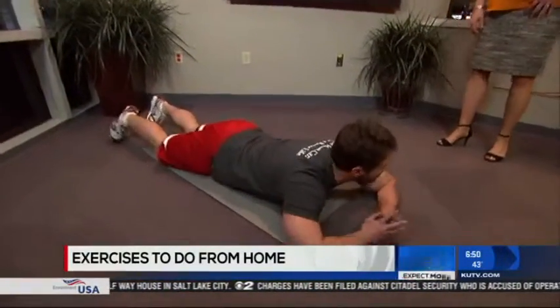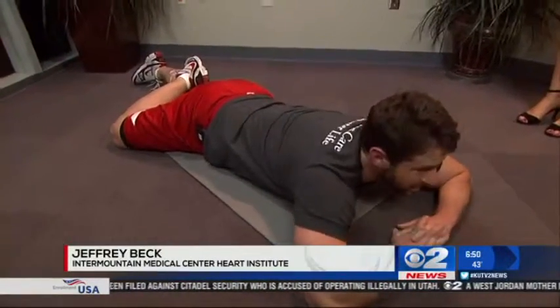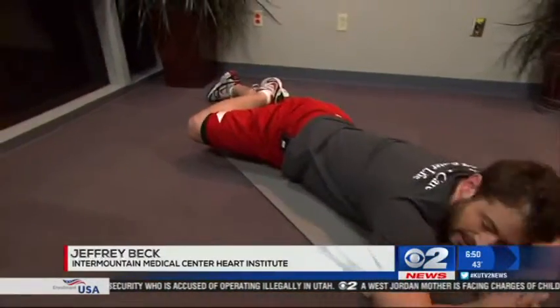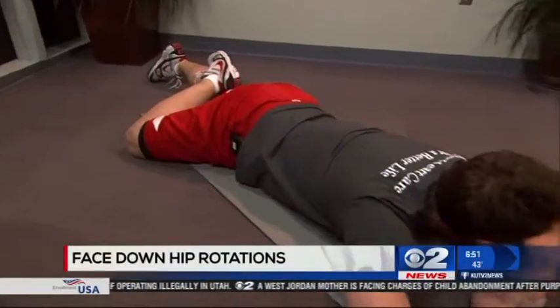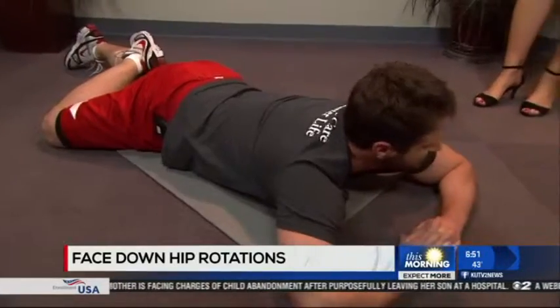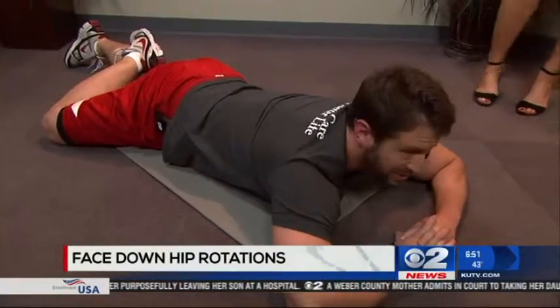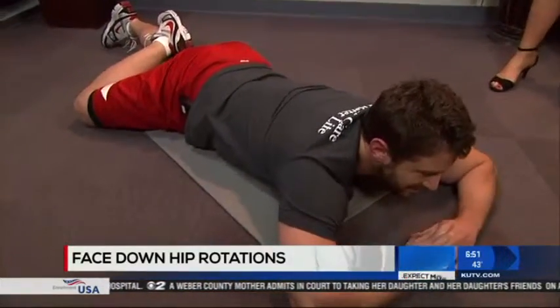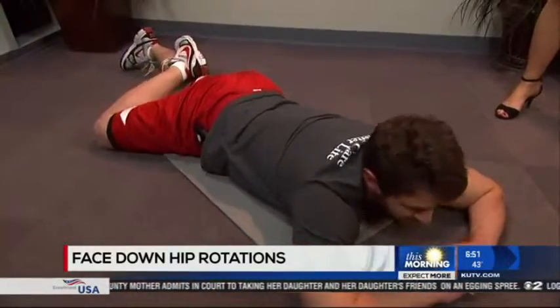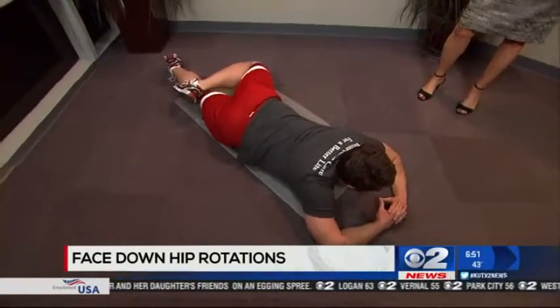This first one is called a hip external rotation. You're going to place your body like so, and you're just going to lift your right leg up and down. It strengthens and helps to shape the glutes. Of course, you're going to switch and do the other side.